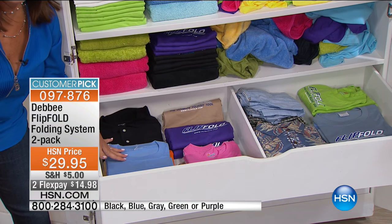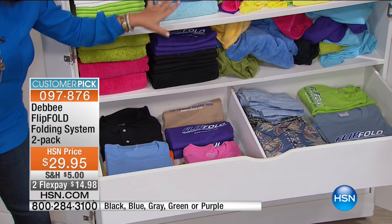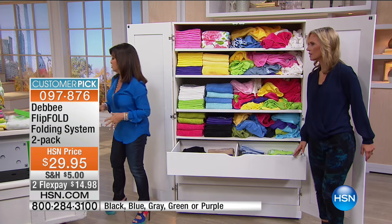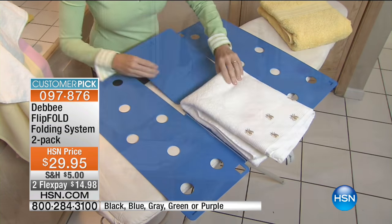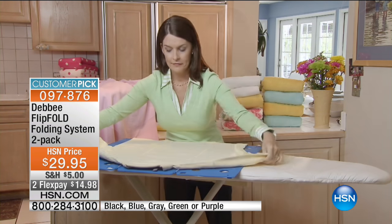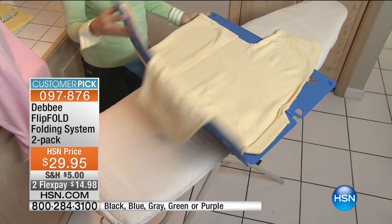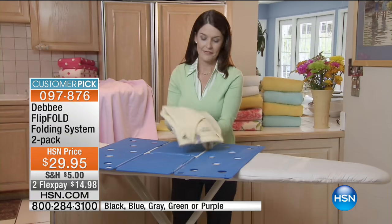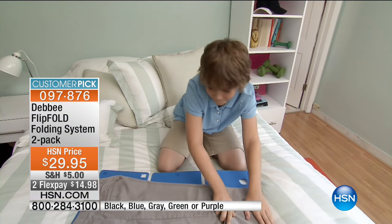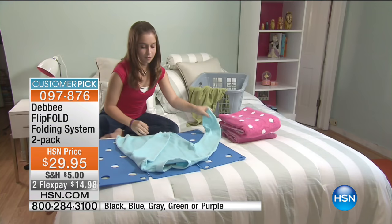You're not going to say 'I can't wear that shirt because I can't find it or it needs ironing' — because when you use the Flip Fold, things are neat and pristine. Reviews say people couldn't believe how much space they were saving. Same closet, same drawers, but just folded neatly and with all the air removed — it makes everything so much easier.